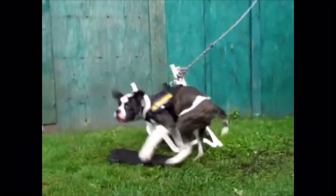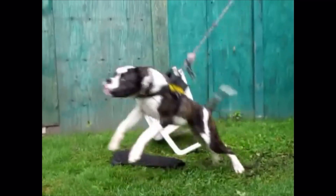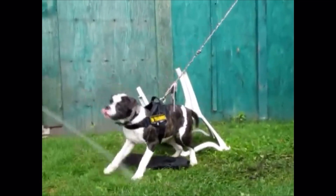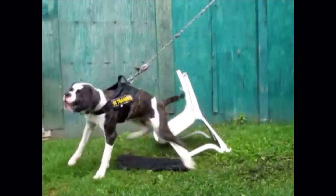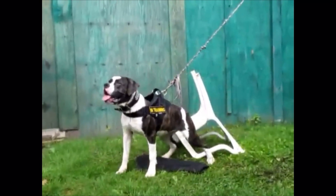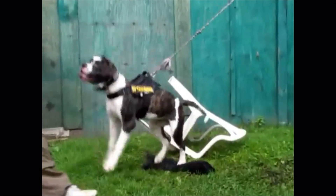A lot of people don't test their dogs, or they don't really know how — which is probably a good thing that they don't. But it is good if you're breeding a working program that you want to test every dog very, very thoroughly to see where faults lie, as every dog has faults.